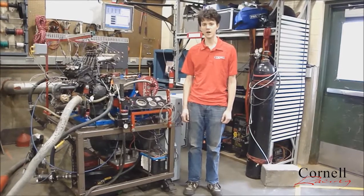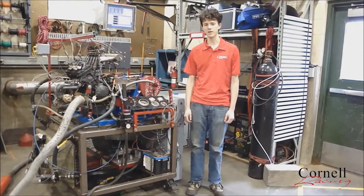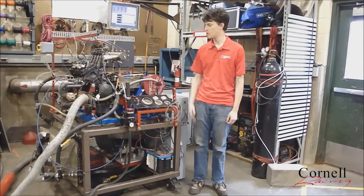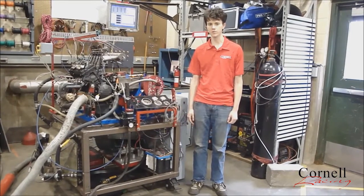Hello, my name is Jesse Green and I am the engine team leader of Cornell University's FSA team. We design and build a formula-style race car to compete against universities from across the world. This is our engine dyno, which we use to test various engine components as well as make our fuel and spark maps.